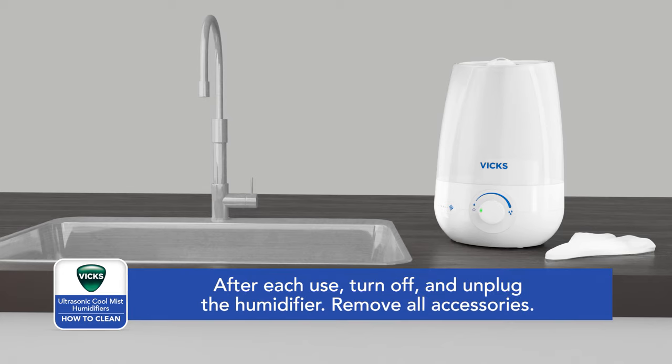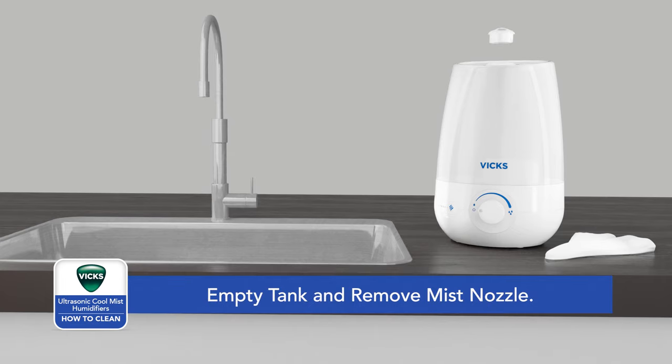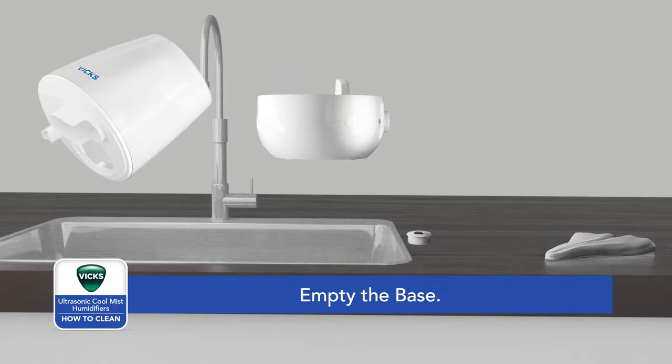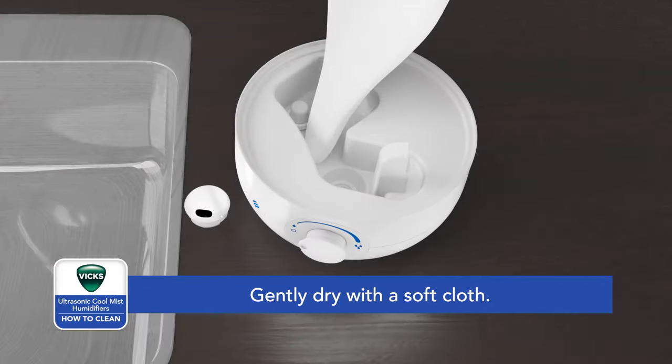After each use, turn off and unplug the humidifier. Remove all accessories. To empty the tank, remove the mist nozzle and the tank cap, then empty the water. Empty residual water from the base and gently dry with a soft cloth.